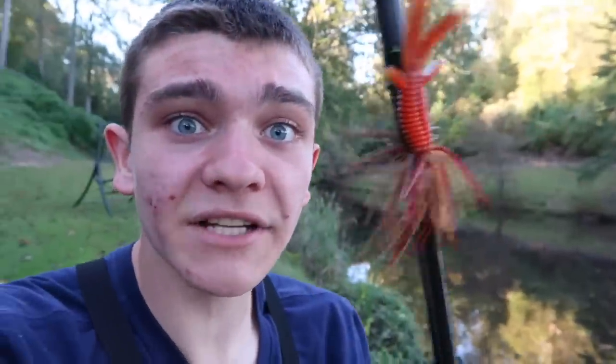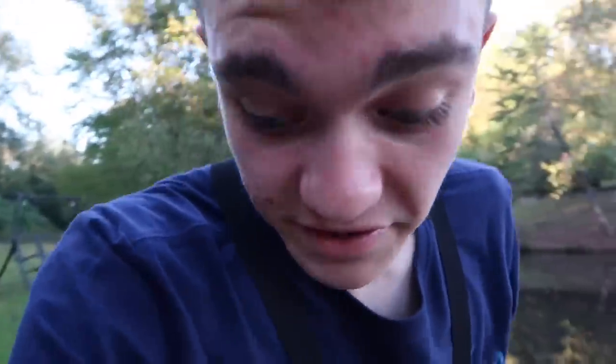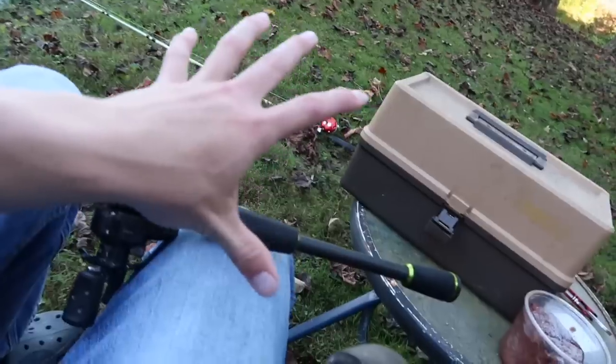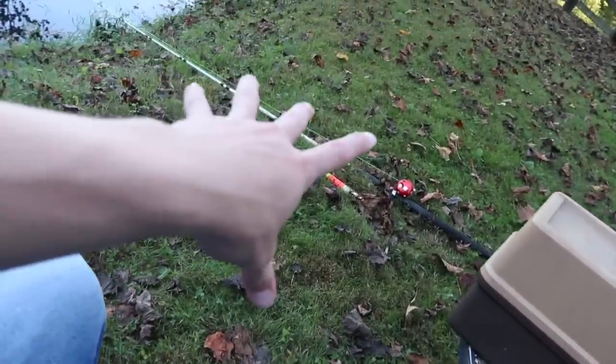Without further ado, we still got to tie that bobber on. On my bass rod I've got a jig on — a jig ain't gonna catch me a catfish in this pond. First things first I'm just gonna cut this jig off right here. Boys, that was crispy — that's a clean cut right there.